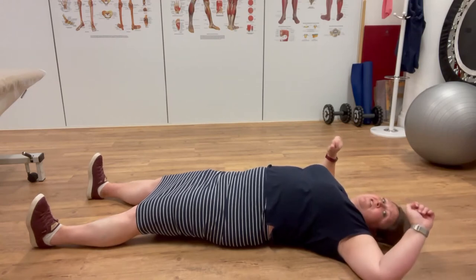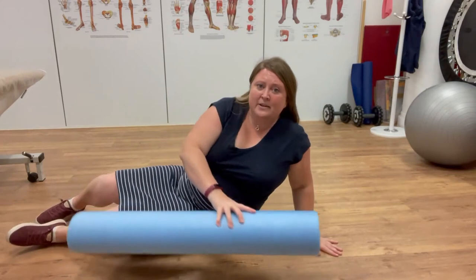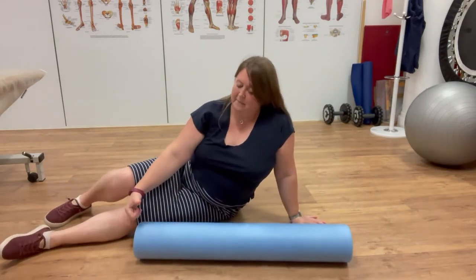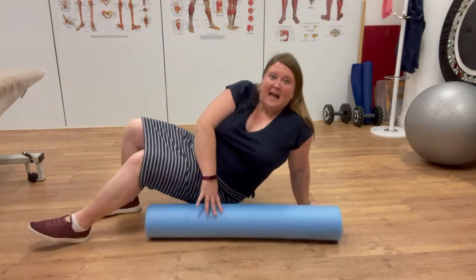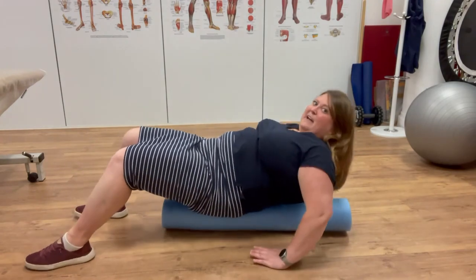The progression from the starfish is the starfish with foam roller. I use a long foam roller — it's 90 centimetres long by 15 centimetres in diameter. I get them off Amazon, super cheap. I'm just going to rest my butt on the end of the roller and rest my head at the other end.